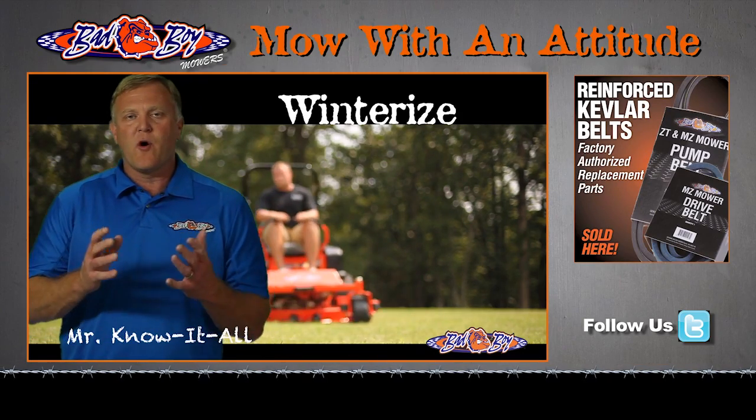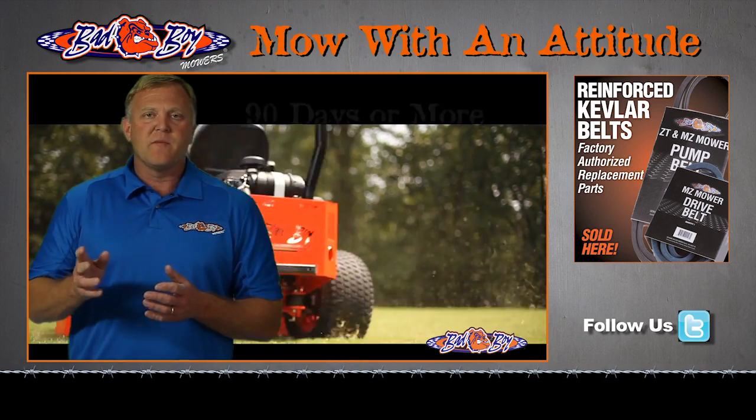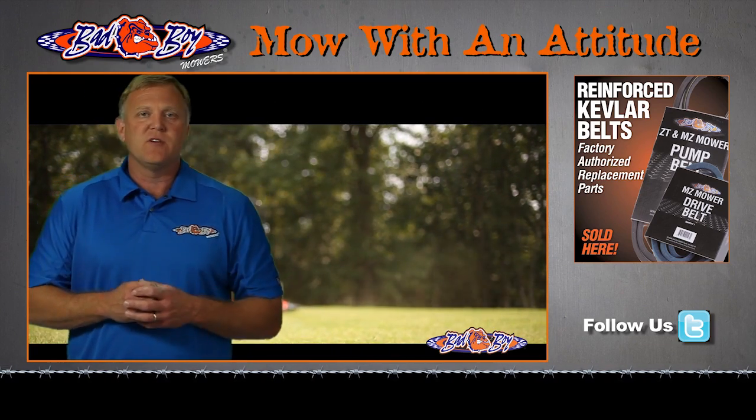All right, it's at the end of the season, and you want to know how to prepare your Bad Boy mower to make it through the winter. If you're not going to be using your mower for 90 days or more, there are two things that you need to consider.